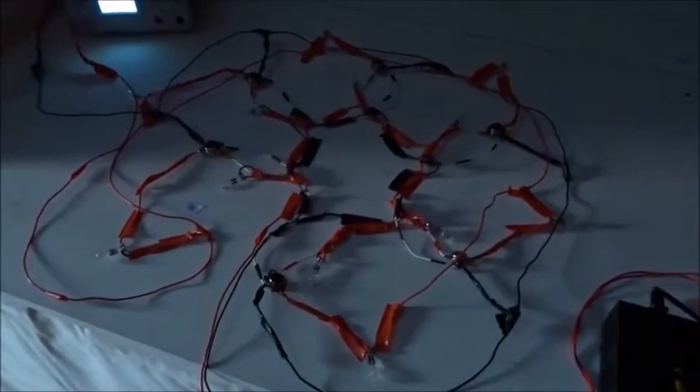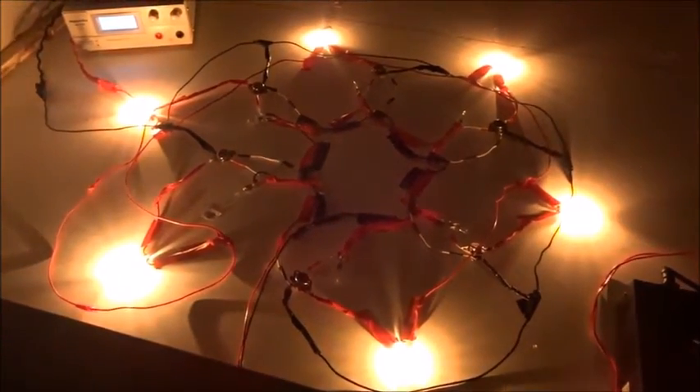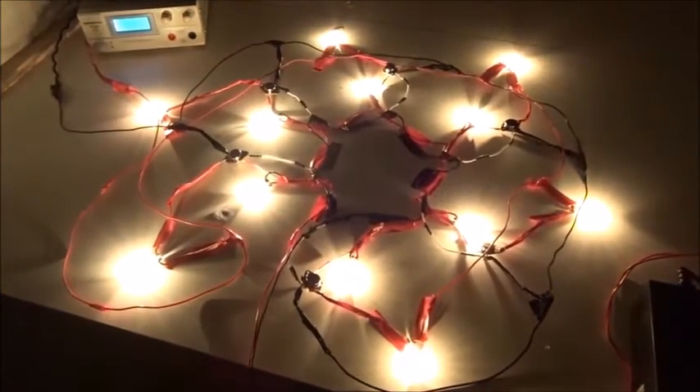Now let's look at it in fully dark conditions. We turn on this ring of six transistors. All six stars light up really beautifully with a golden color. We go to a little higher current and the inside lights up.